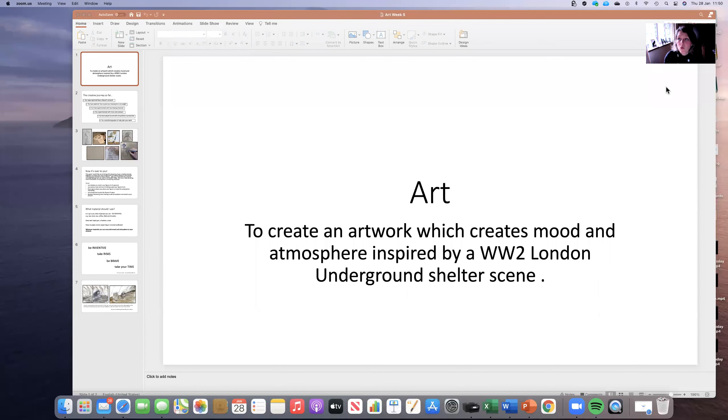So the last lesson which I'm going to share with you today is all down to you really. The objectives of today is to create an artwork that creates mood and atmosphere — that is really, really critical. Whatever you produce today, I want you to create mood and atmosphere that people would have felt if they were down in the shelters in the underground in World War Two.